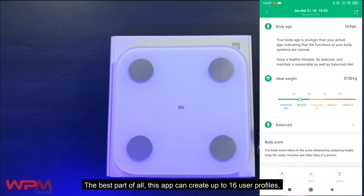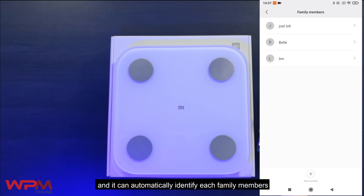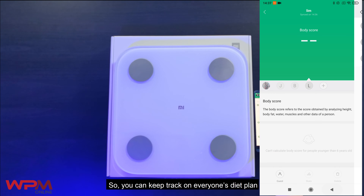The best part of all, this app can create up to 16 user profiles and it can automatically identify each family member, so you can keep track of everyone's diet plan.